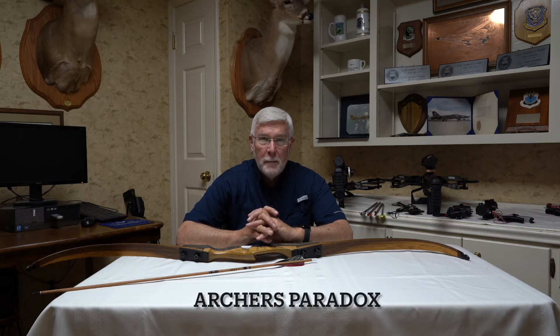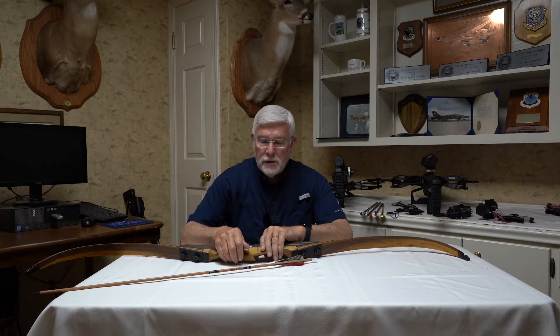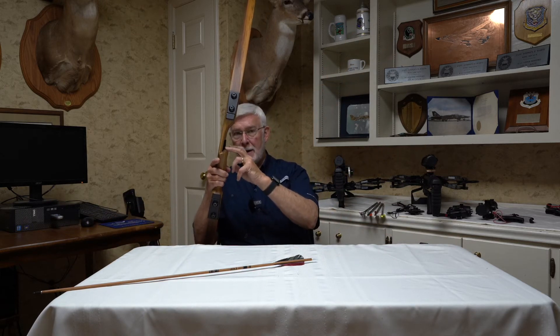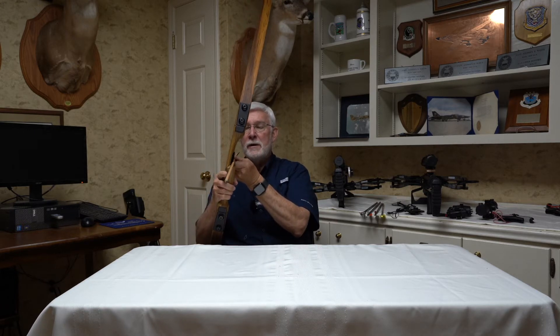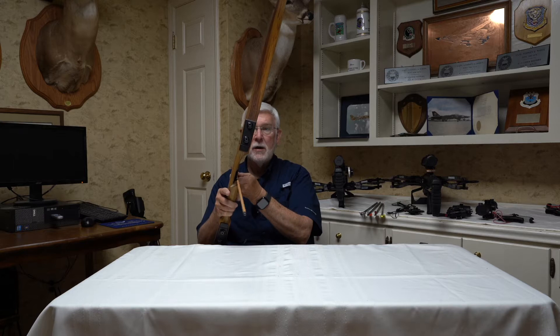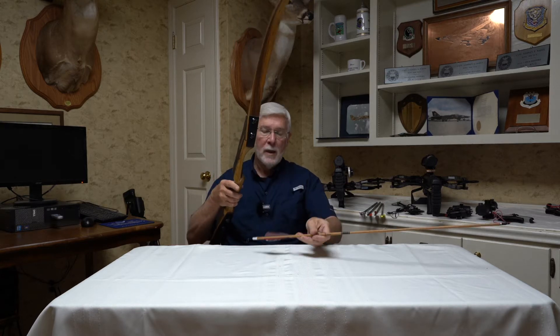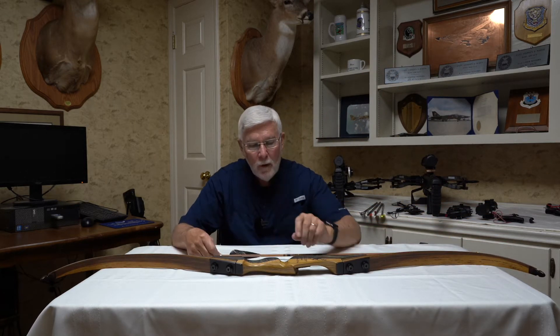I want to talk briefly about archer's paradox. Ever since the first bow was ever shot, archer's paradox has been a problem with shooting arrows. Originally, bows did not have any cutout in them for an arrow to go through, often called a center cut. Long bows generally do not have center cuts; recurves do. When the first center cuts came out many years ago, it was thought that archer's paradox was going to go away.